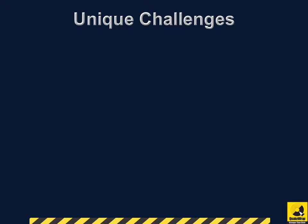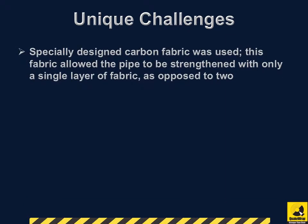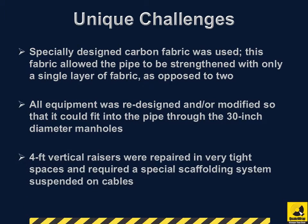Here are some of the unique challenges that were faced during this project. Specially designed carbon fabric was used; this fabric allowed the pipe to be strengthened with only a single layer of fabric, as opposed to two. All equipment was redesigned and/or modified so that it could fit into the pipe through the 30-inch diameter manholes. Four-foot vertical risers were repaired in very tight spaces and required a special scaffolding system suspended on cables.